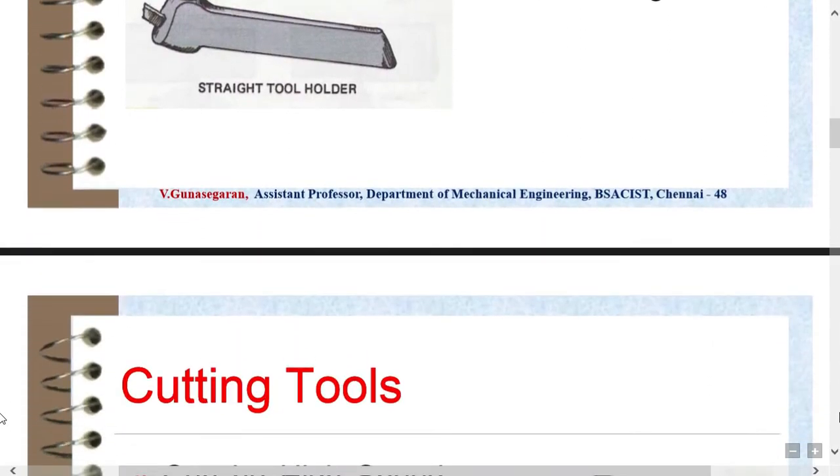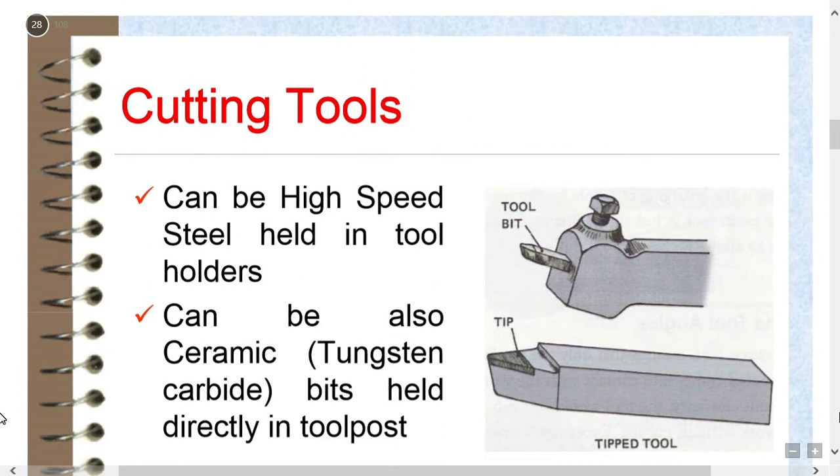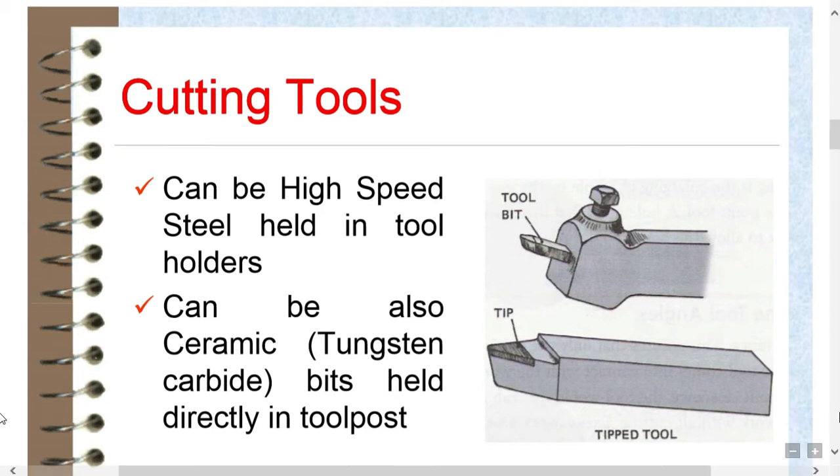Cutting tools can be high-speed steel held in a tool holder, or can also be ceramic, tungsten, or tungsten carbide bits held directly in the tool post.